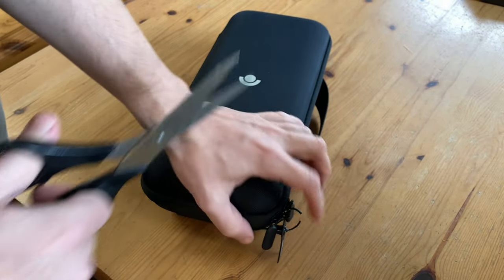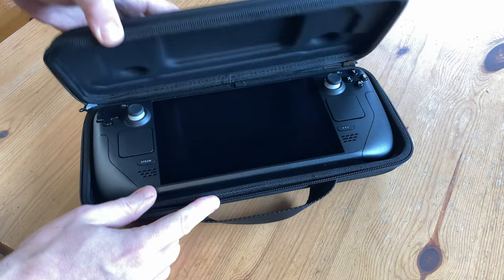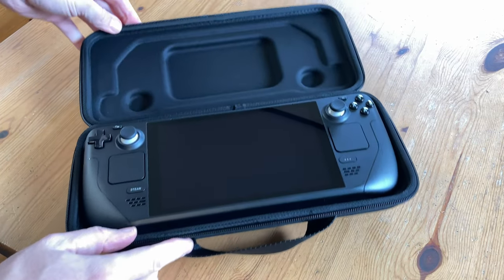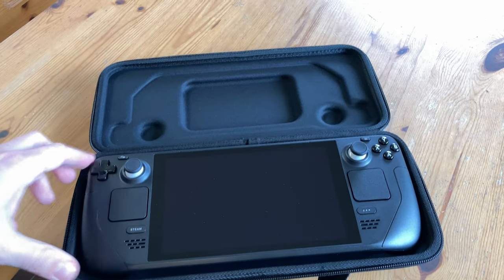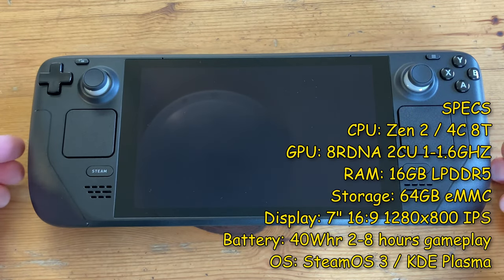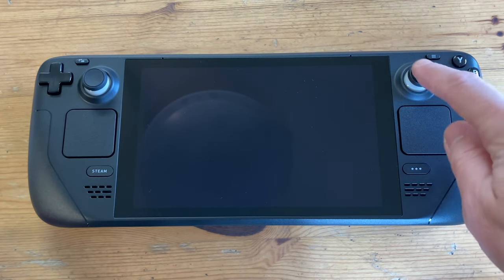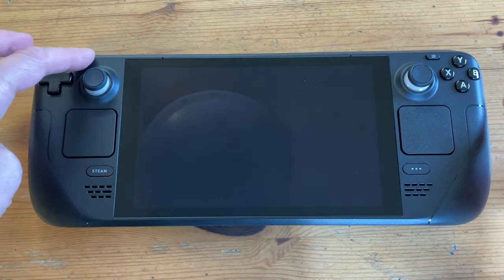Let's give this a snip. Wow, that looks beautiful! The case is molded for the Steam Deck and there's no place to add headphones or anything like that. The Steam Deck has a 16:10 seven-inch screen, and outside the regular D-pad, we have two trackpads and dual analog sticks, as well as the usual buttons.